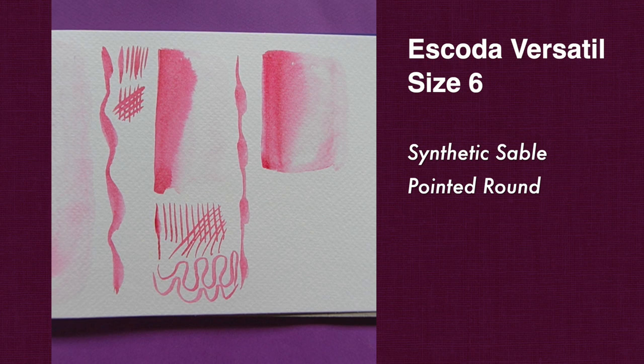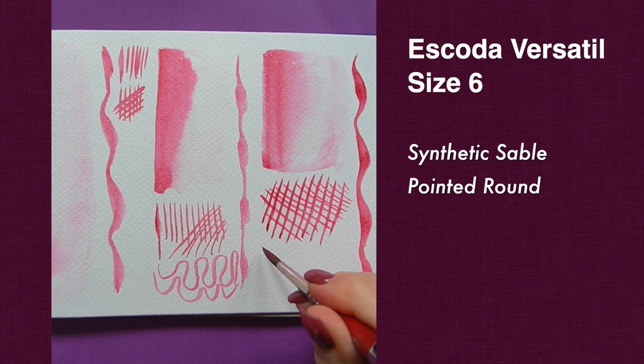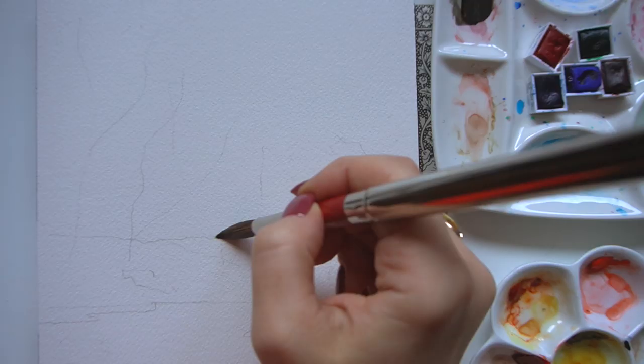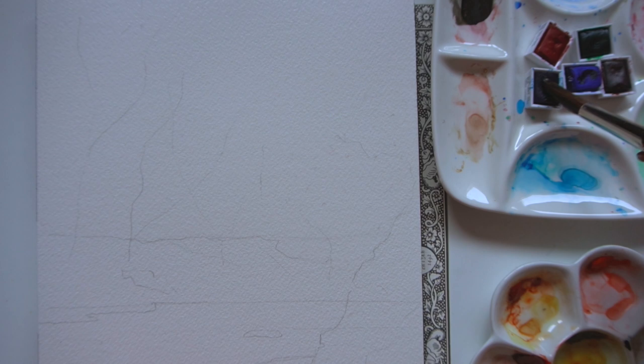You may have already seen my video where I did a head-to-head comparison painting exactly the same subject with Escoda Real Sable and this Versatile — I'll link it in the card above. It's pretty close and I highly recommend it. So let's do real tests and use these three brushes in different types of paintings so you can see how they actually perform. I'm going to do a large detailed flower, a bird, and some landscape painting, a portrait, and we'll even show you what these brushes can do with watercolor ink.